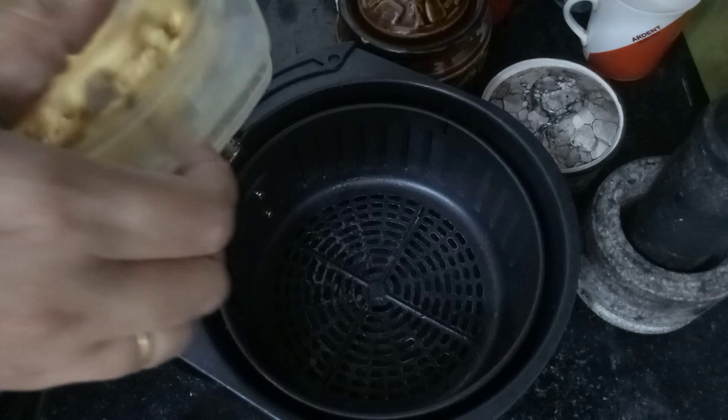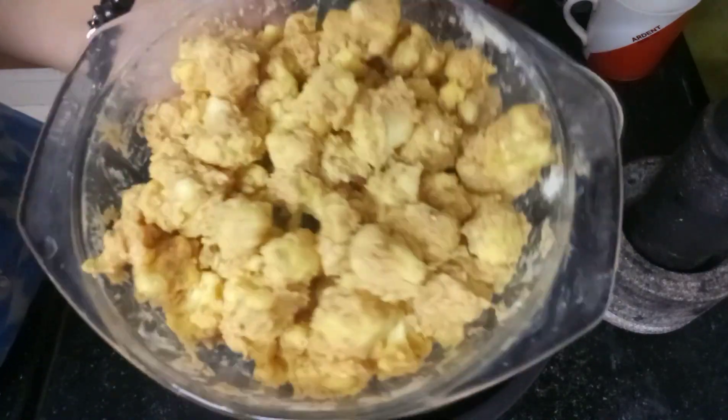Now we are going to fry the cauliflower. We will preheat the air fryer for 10 minutes.